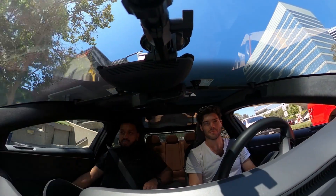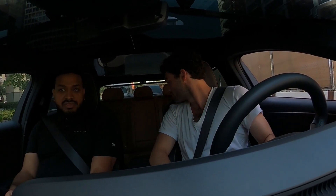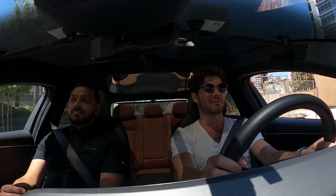One thing you'll find with this — from the exterior you wouldn't expect so much interior space, even in the backseat, trunk space, front space. The backseat looks really big actually. I like the steering wheel — nice and thick, not like a dainty little thing.